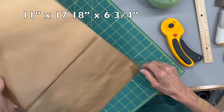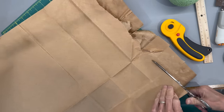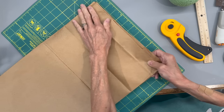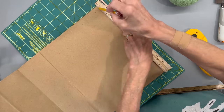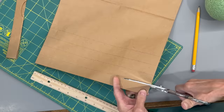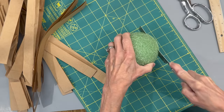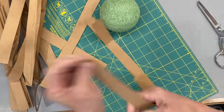For this one I'm just taking a regular grocery bag — it measures 11 by 17 and an eighth by six and three quarter. I'm going to open up the bottom, cut the bottom off so you have an even straight line, then fold it back up because it's easier to cut strips when it's folded. Using a ruler, I'm going to draw lines at one inch increments all the way down the bag, then cut out all the strips. I'm going to take a styrofoam ball — it measures 3.8 inches — and cut the bottom off, about three quarters of an inch.